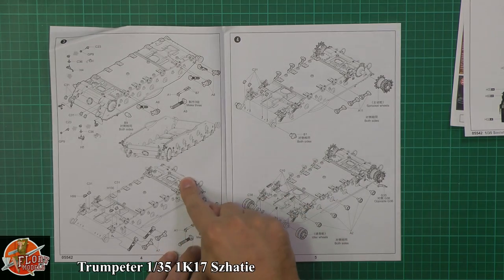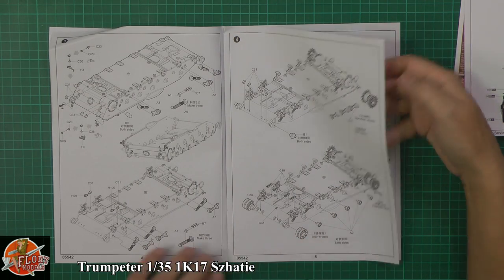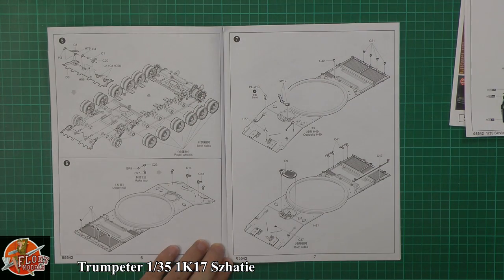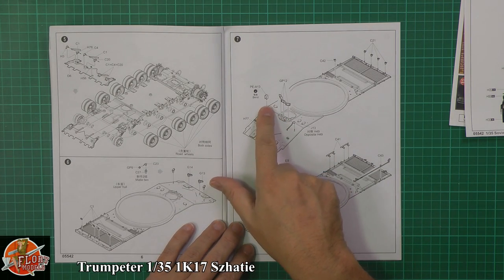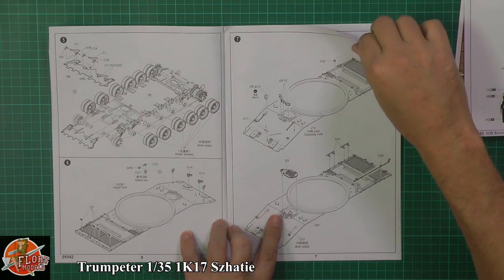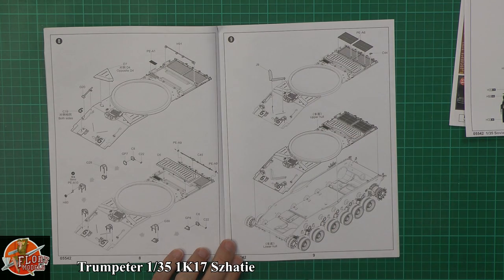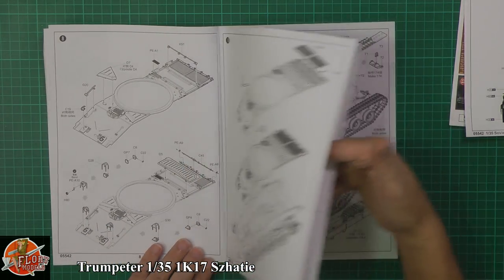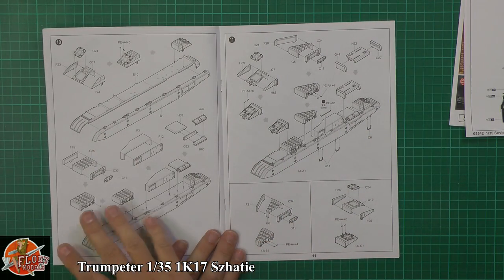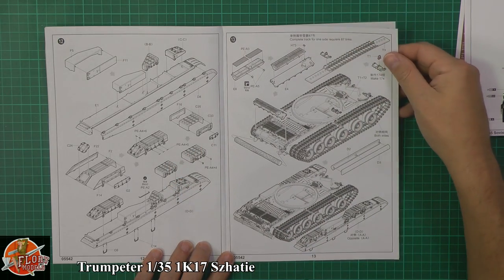We've got the actual suspension and track units going in, with all the usual lumps and bumps. Return wheels and idler wheels being added. There's a blade system going on the front - looks like a piece of extra armor. Then the top part of the hull goes on, with periscopes and a little bit of photo etch. You've got the driver's hatch, exhaust systems, headlight guards - all the usual bits and pieces. Photo etch for the rear grills as well. Then the side skirts go on with storage bins and detailing down the sides.